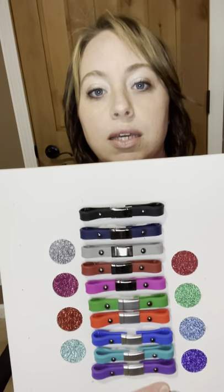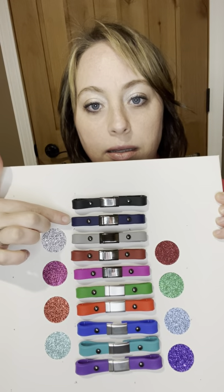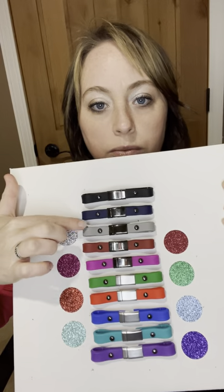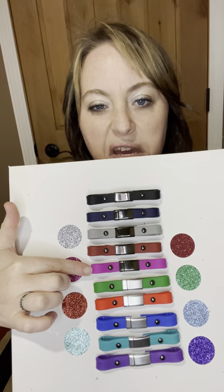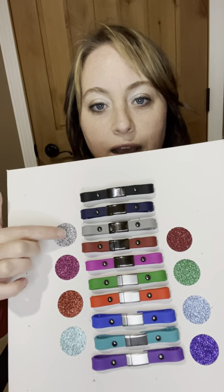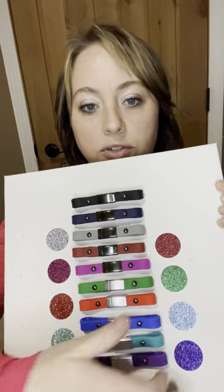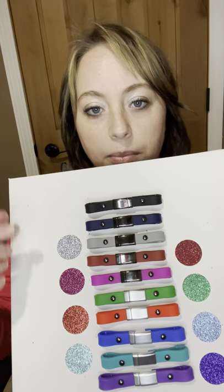For both the silicone band and these clip products, I offer multiple colors. As you can see, we have a gray, a black, navy blue, gray, dark red, magenta, pink, green, a brighter red, blue, teal, and purple. And those are the sparkle swatches that I use to correlate with each color. I don't have a navy blue sparkle one yet but I'm going to get one, and I can also get a black sparkly one as well.